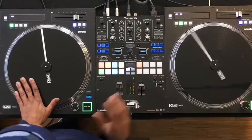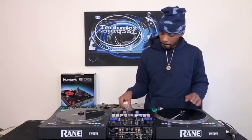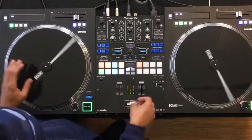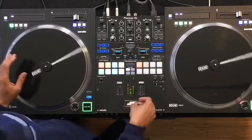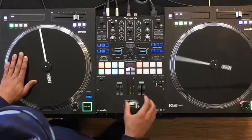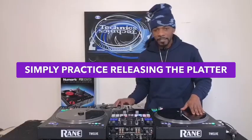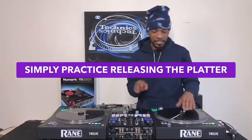So check this out, this is how it's supposed to sound. Fast movements on your fader, and you just let the record go. As you can see, I'm not doing a bunch of scratching on the record, I'm not doing a bunch of movements — it's just fast movements on the crossfader, let the record go. I'm gonna exaggerate so you see how simple it could be.